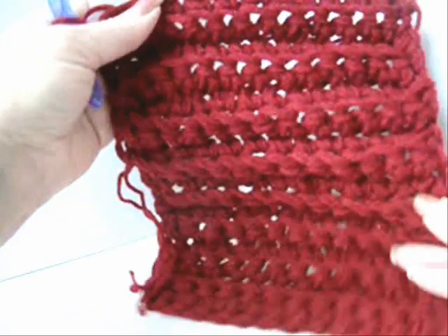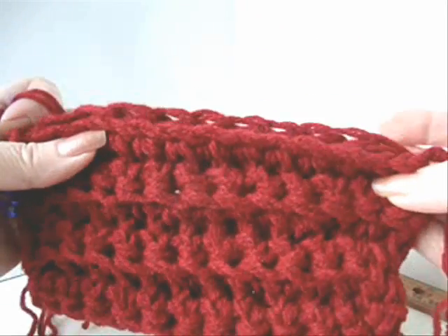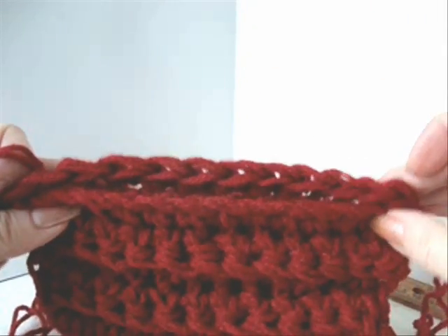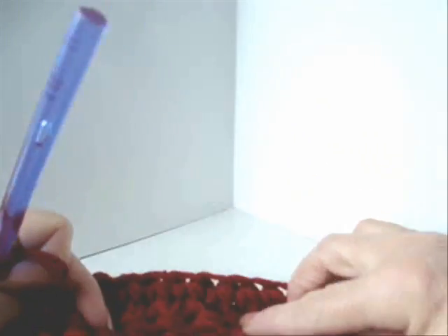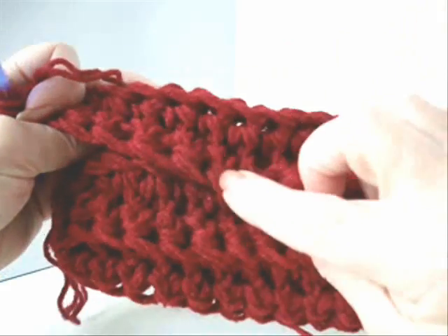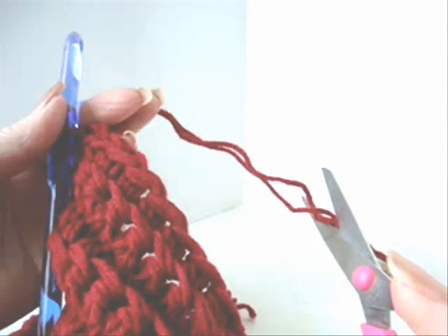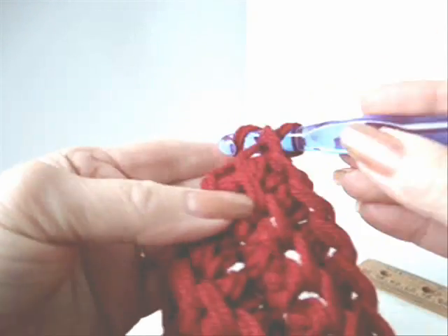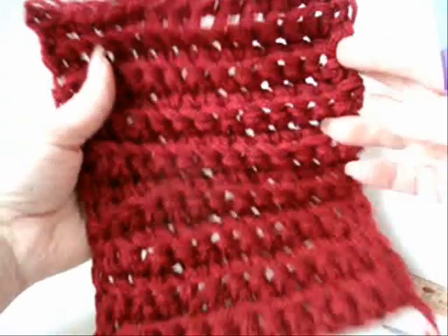When your rectangle is long enough, you can fasten off. Now you have a choice: you can either fold your cosmetic bag like this and sew a zipper across the top, or you can make a mini version of the crochet handbag where you fold it over and have an overlap flap like this. To fasten off, you simply cut your yarn and pull it through the last stitch on the hook. And there's your rectangle.